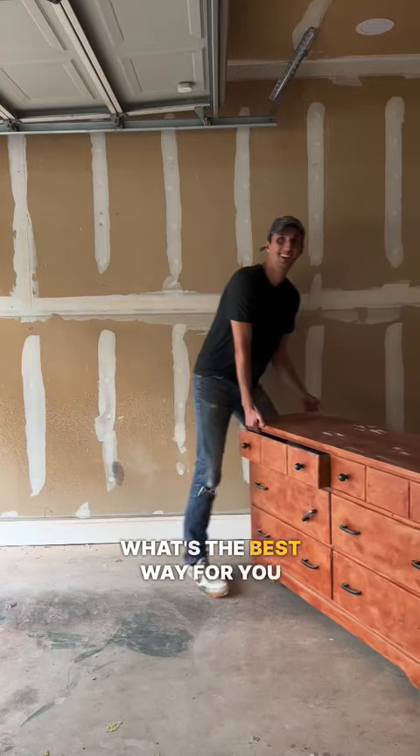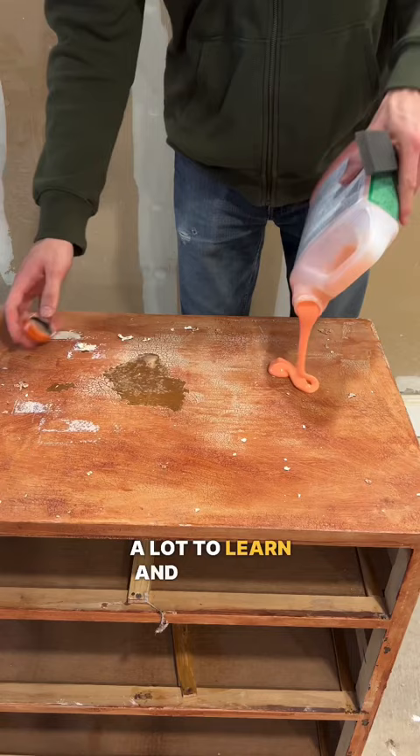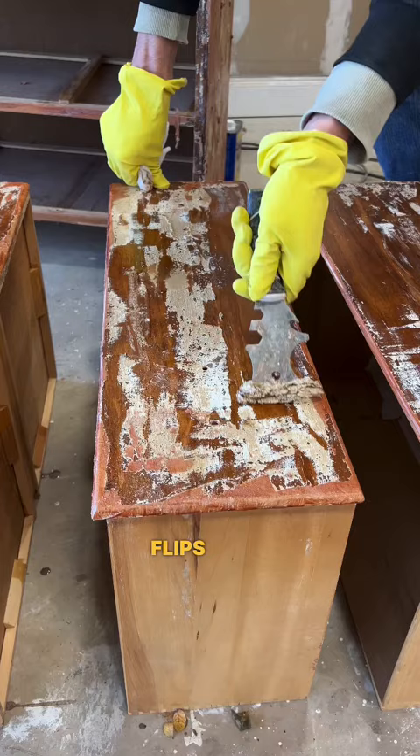What's the best way for you to get started with do-it-yourself projects? Furniture flips. Let's be honest, it's a little scary to start doing a project in your home, right? It can feel like there's a lot to learn and pressure to not mess up and make it look perfect. Trust me, I get it. That's why furniture flips are a great place to start.